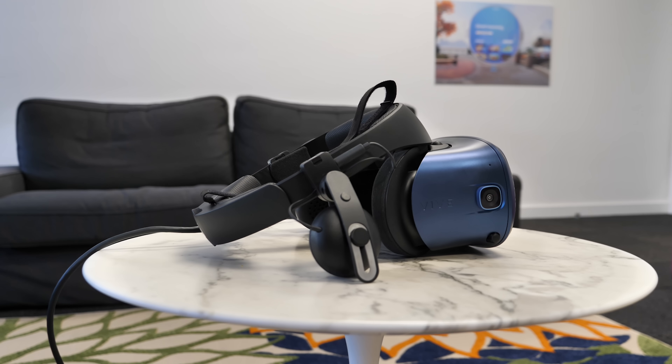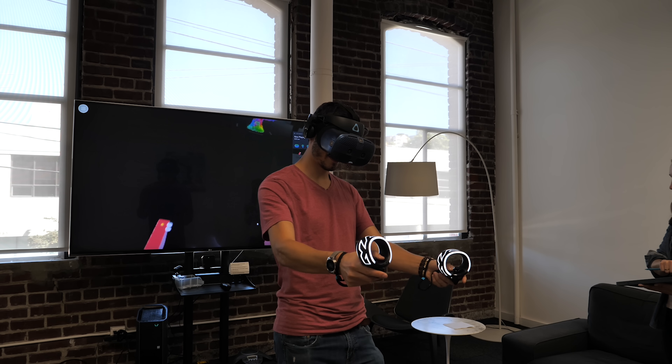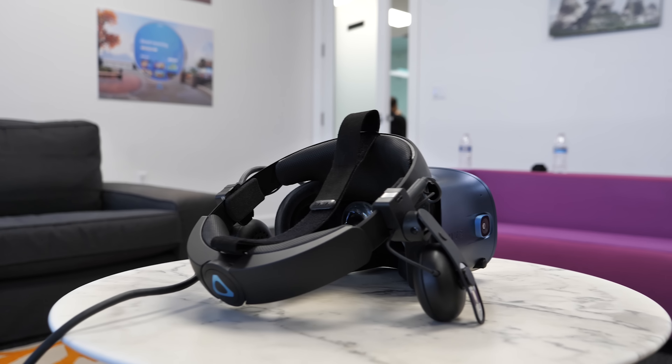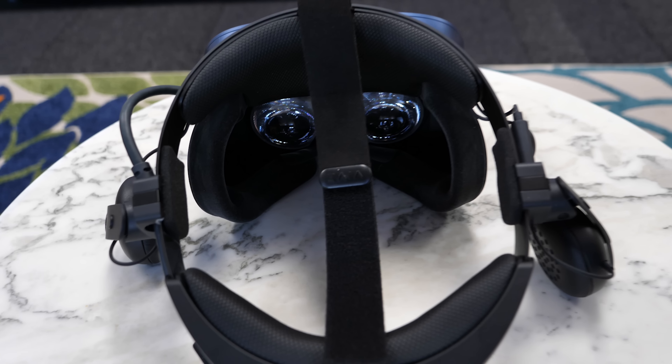Finally, tracking. The Vive Cosmos uses six cameras: one on top, one on the bottom, two on the front, one on the right, and one on the left. I tried moving the controllers quickly and the tracking held up pretty well — I saw some minor snapping but nothing major, which is typical for inside-out tracking. No vibrating controllers or major issues. With more cameras comes more data, so as HTC updates the software, tracking should continue to improve, similar to what we saw with the Oculus Rift S.